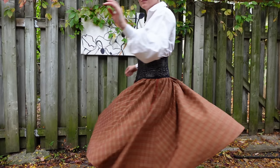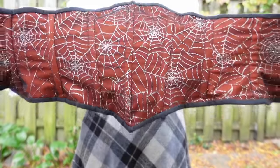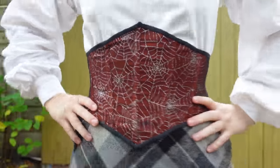Are you looking for a quick and easy sewing project that's friendly on your wallet and your silhouette? This cute little waspy corset might be just the thing.